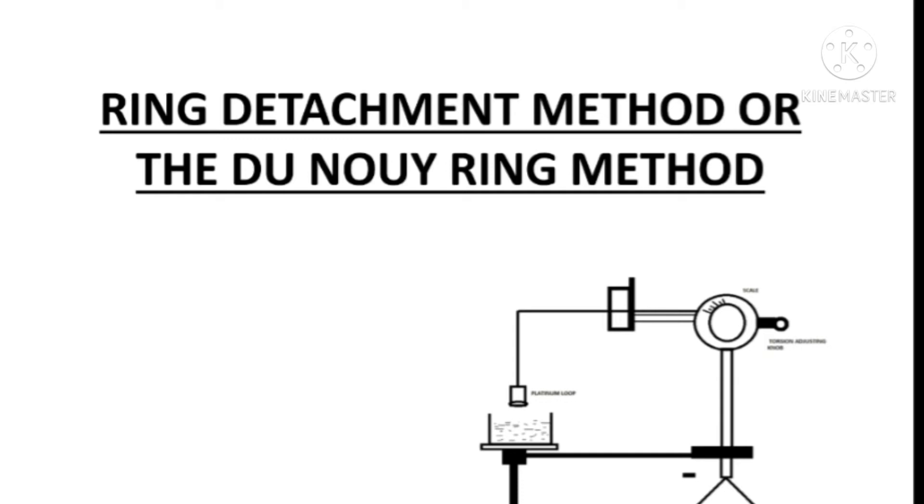Hello everyone, welcome to Shruti's Pharma world. Today we are going to discuss about the ring detachment method.